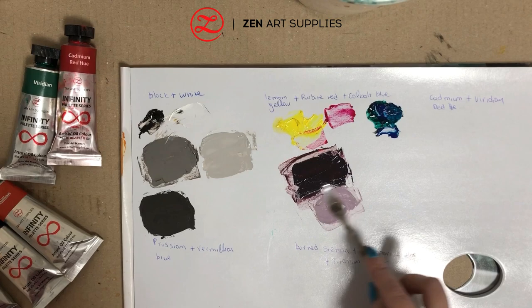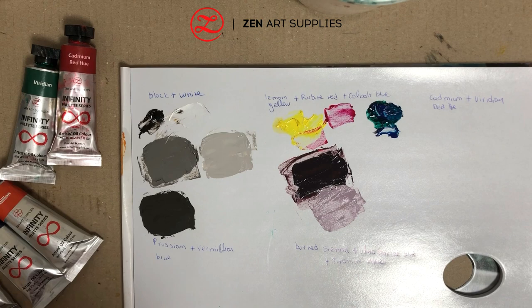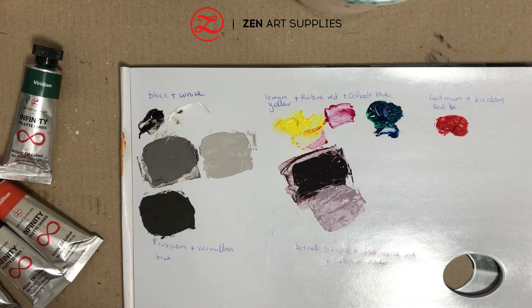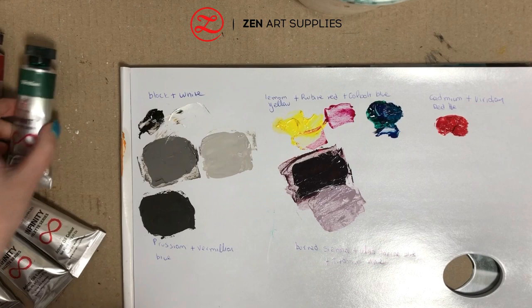One of the most famous black and white paintings is Picasso's Guernica, where he only uses black, white, and shades of grey. In this painting Picasso announces war and makes a very powerful statement without once using the colour red, because black and white is far more traumatic and resembled the newspaper photos that were also black and white.